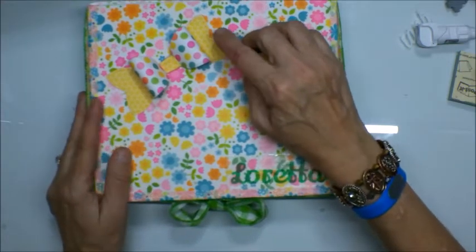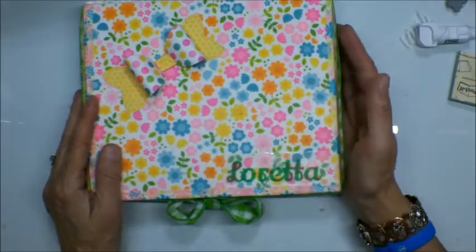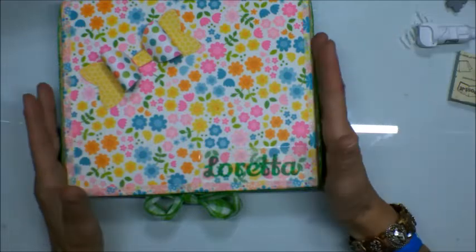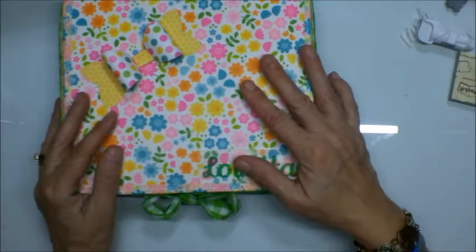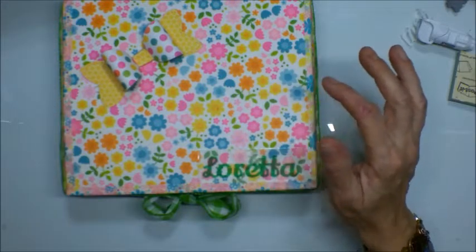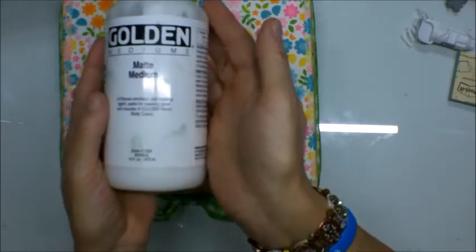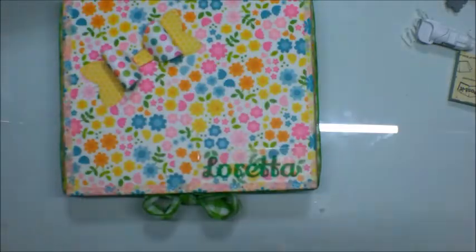I'm not sure if it shows up on film, but these are dots and then this is very floral. I printed my name onto clear sticker paper using my printer and then I just decoupaged it as well. Instead of using regular decoupage medium or something like Mod Podge, I used Golden mat medium.